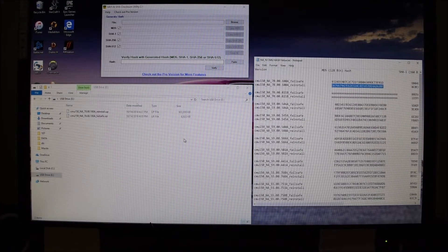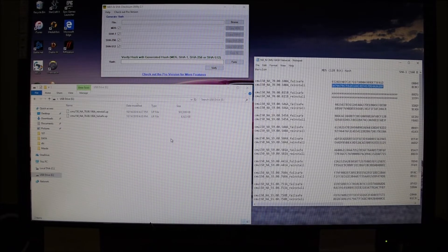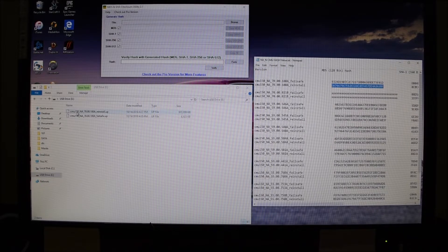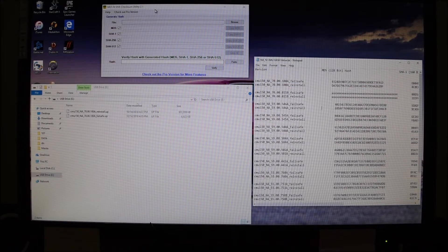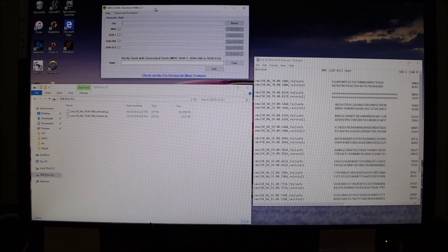So you've got your thumb drive — your 8 or 16 gig thumb drive. It can be bigger, but those sizes work very well for this. Fat32. You've got your failsafe and your reinstall.up files that you have downloaded. Hopefully you've got the hash values for your files, and you have an MD5 and SHA check utility. With the files on the thumb drive — nothing else on that thumb drive — you're going to want to check and verify that the hash values are correct.